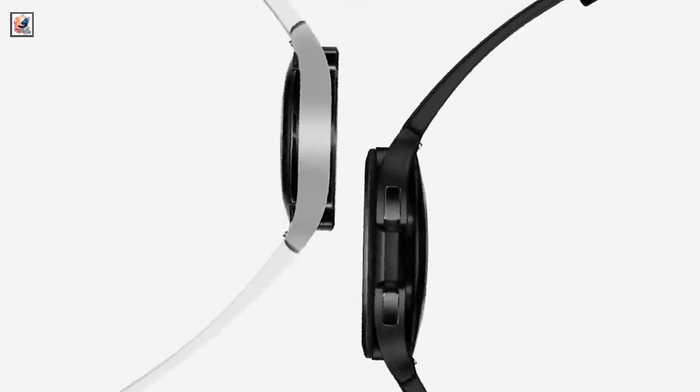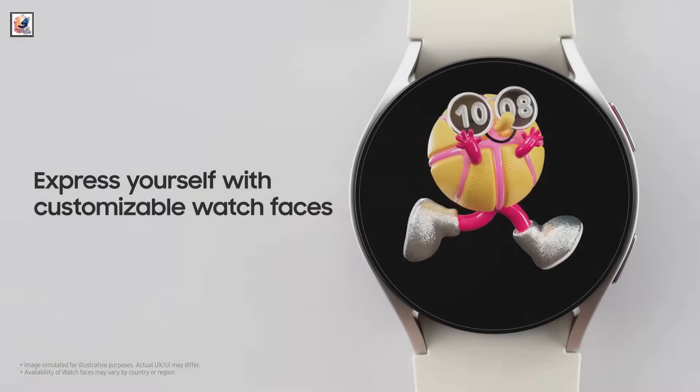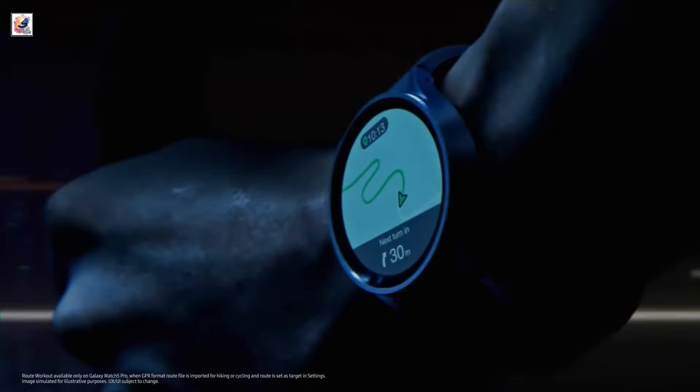The devices run Google's Wear OS-based One UI 6 Watch. The smartwatch comes with fitness trackers such as heart rate, oxygen, and sleep monitoring, along with an AI algorithm for sleep analysis.